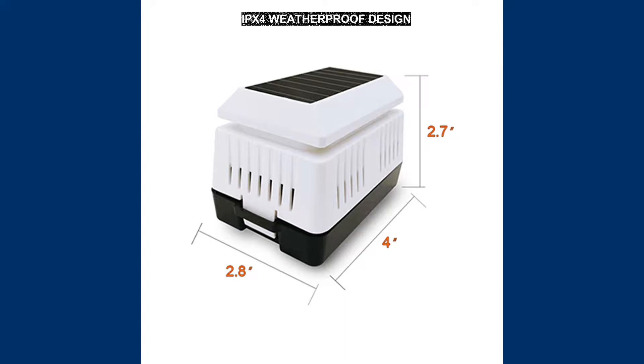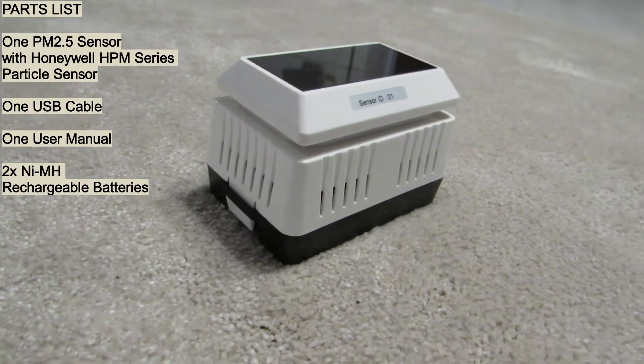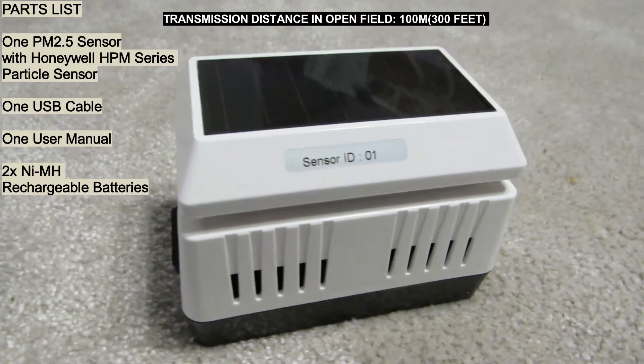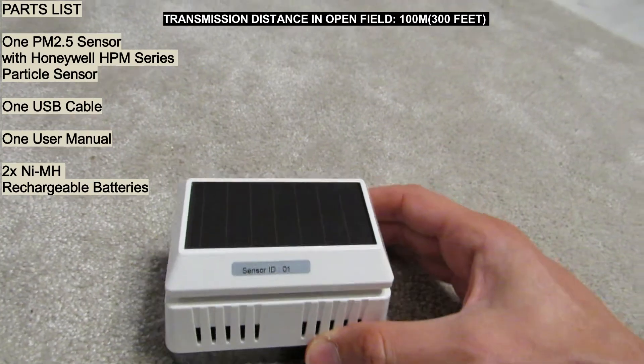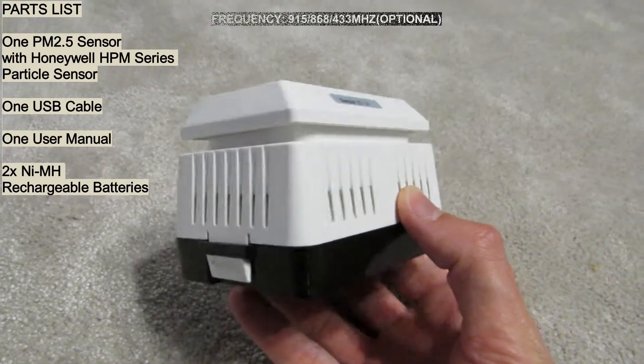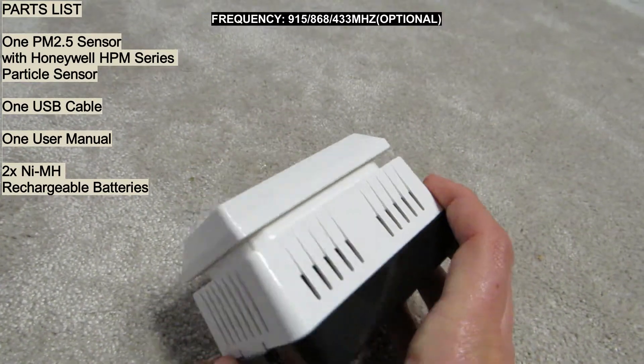Let's look at the PM2.5 air quality sensor itself. Its dimensions are small — a wide plastic box about 4 inches wide by almost 3 inches in height and length, with holes on the sides for free airflow and a large solar panel on top, which is a very efficient module sustaining operation for a long time without charging. At the bottom there is a compartment for two rechargeable batteries, a USB input for charging, and an LED that when red indicates radio data transmission to the Wi-Fi gateway or console.